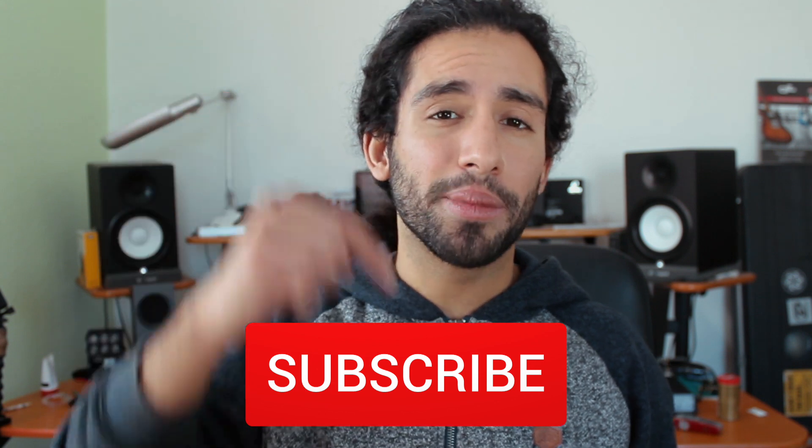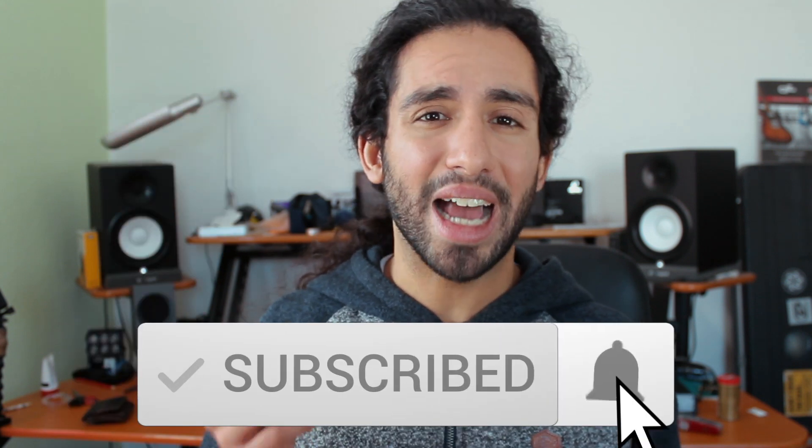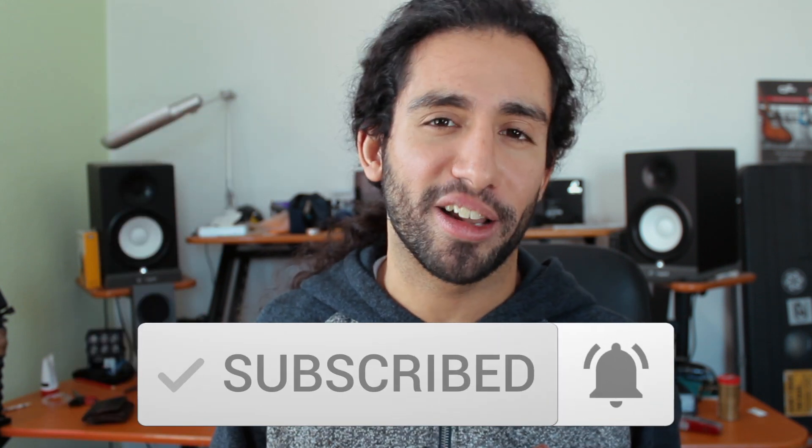If you liked the video, don't forget to subscribe and hit the notification bell to stay up to date with the content that's coming to the channel. Thank you guys for watching and I'll catch you guys on the next one. Take care.